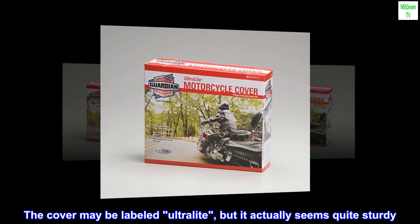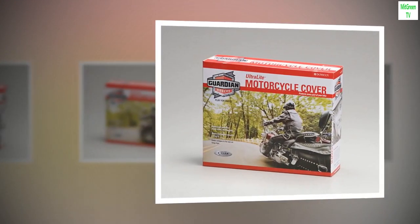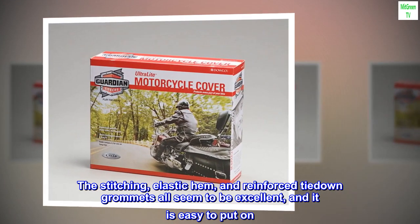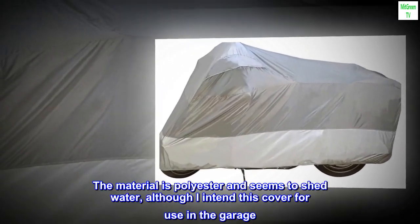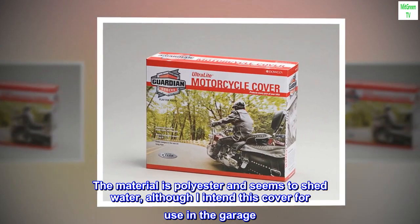The cover may be labeled ultralight, but it actually seems quite sturdy. The stitching, elastic hem, and reinforced tie-down grommets all seem to be excellent, and it is easy to put on. The material is polyester and seems to shed water, although I intend this cover for use in the garage.